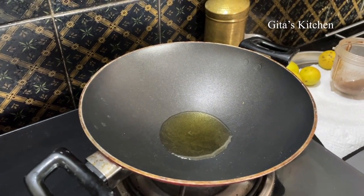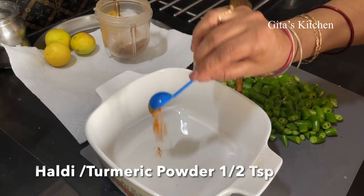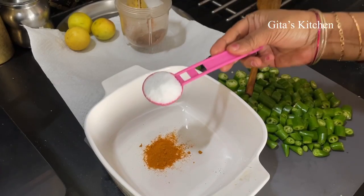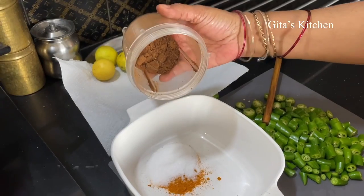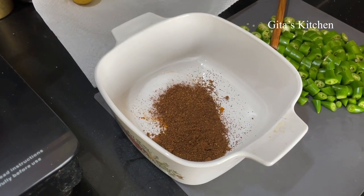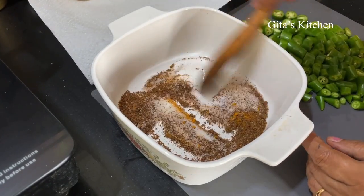Now in a bowl, take half a teaspoon of turmeric powder. This is 1 tablespoon of salt. Add in this ground masala — that is the methi, fenugreek, and mustard seeds. Mix the dry ingredients well.